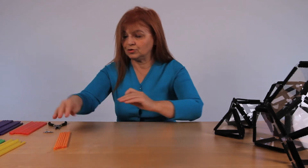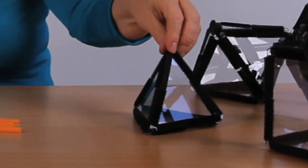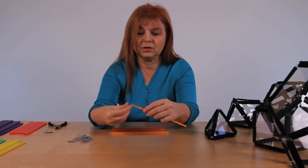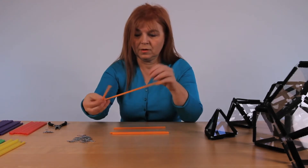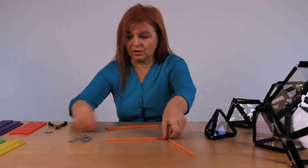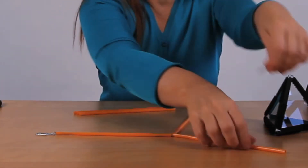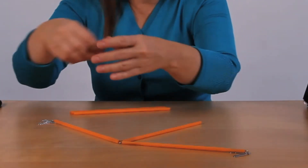Now I will show you how to do it. We start with the tetrahedron, which has three triangles in each vertex. So we have three paper clips in a joint, and now I take a straw and stuff that paper clip into the straw. I have three now, here and here. Very simple. Now I need another joint — I put another one here, putting it into each one.